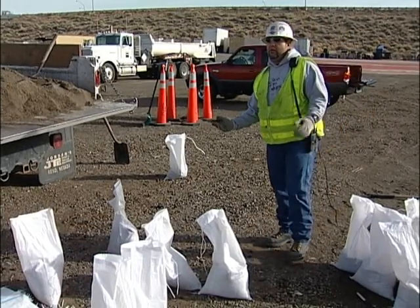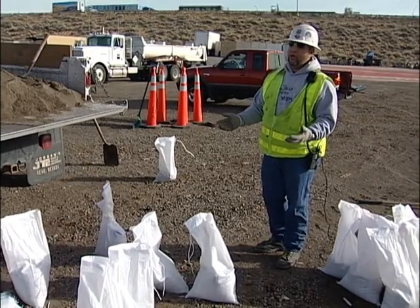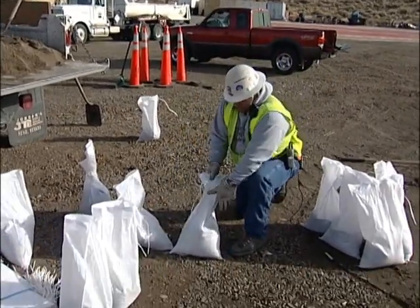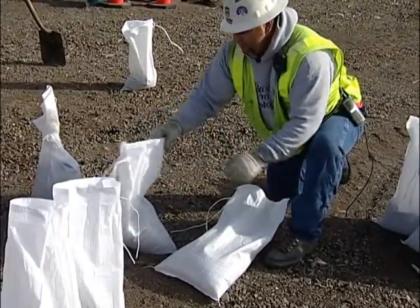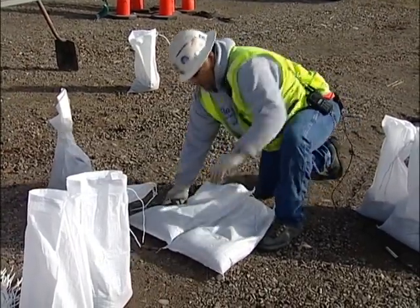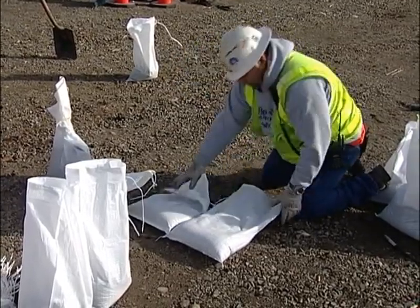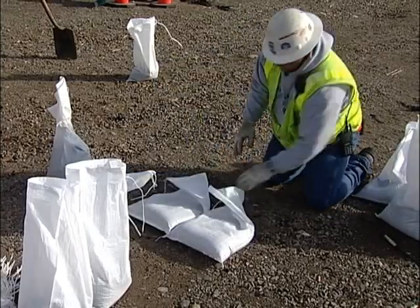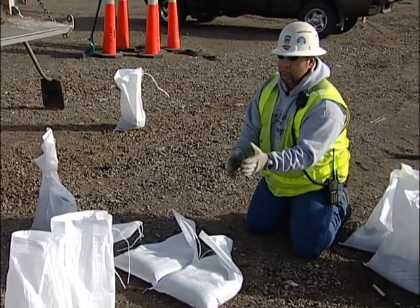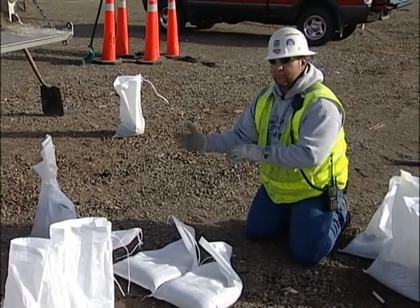I'm now going to demonstrate how to use the sandbag wall in a free-standing application, to protect a well head, or something where you're not building up against a wall, but you're using the bags themselves to protect the area that you need to protect. What you do is you take two bags and lay them side by side. By having two bags, you have the strength and the weight of the bags to keep it from tipping over if water is rushing in.